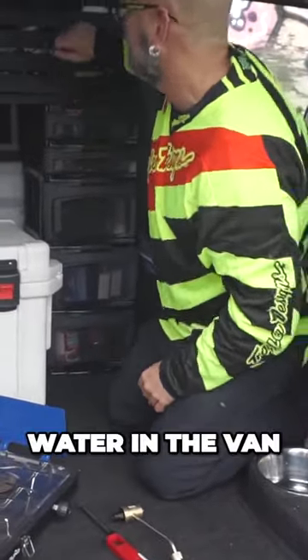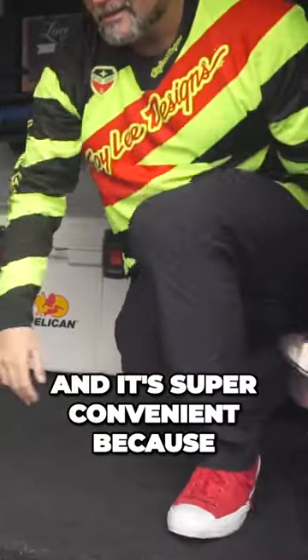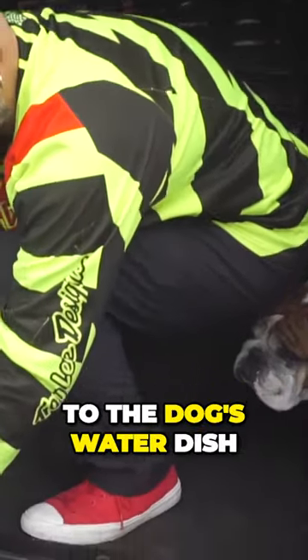All the necessities we need. Water in the van — I just have this jug right here and it's super convenient, because when I want to add water to the dog's water dish, it's right there.